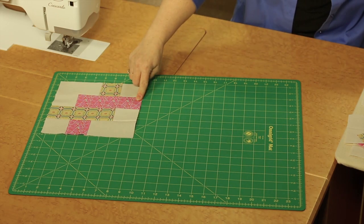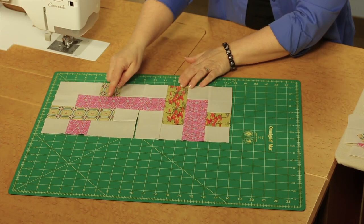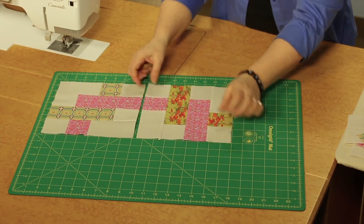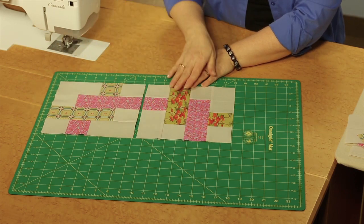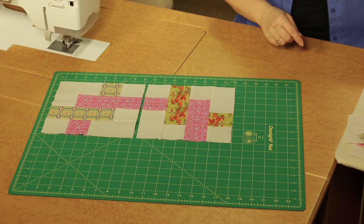That means you'll need to come in and create the next block, which gets turned. You see the seams going here, the seams going up and down, and see how the color then interlocks.